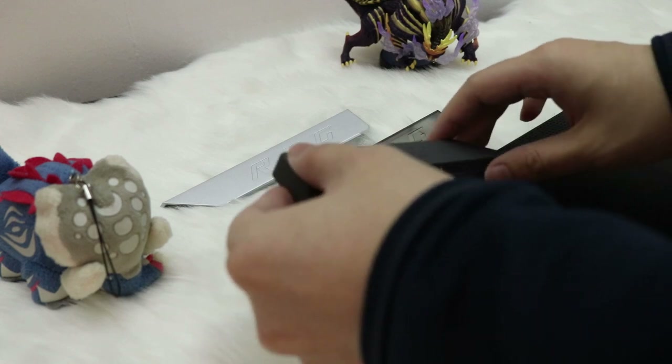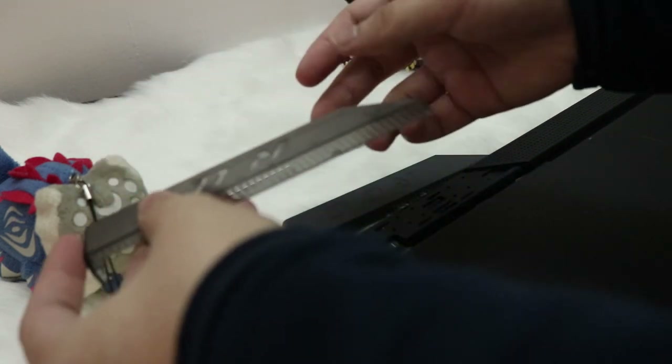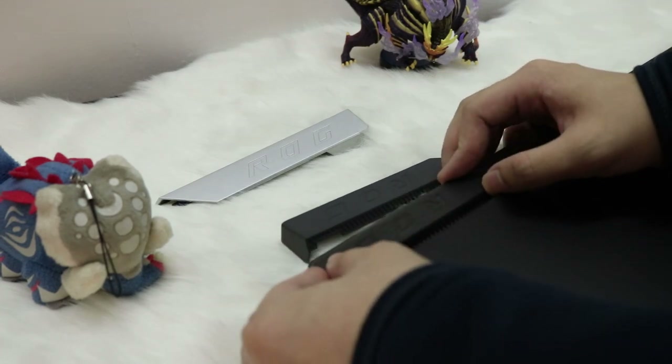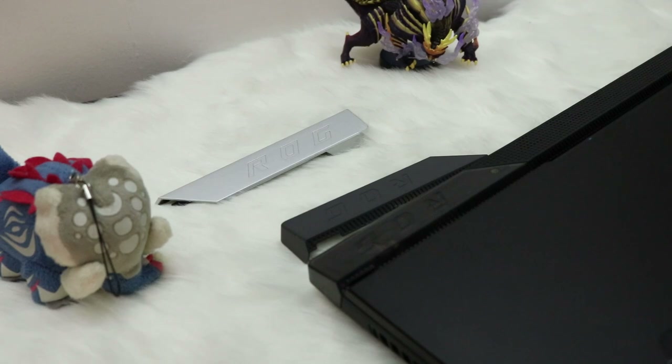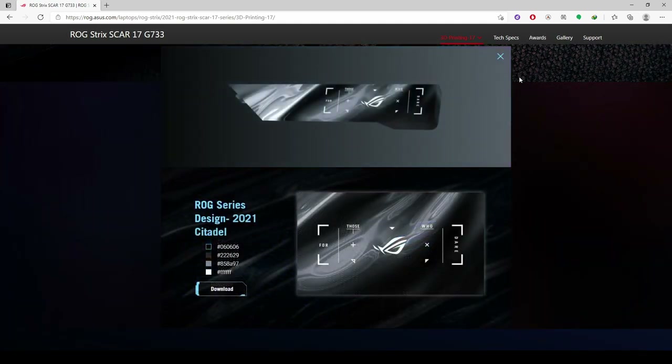To install, just grab the replacement cap you want, slide it to the right, and it will snap in. It has a magnetic lock, so it's easy to remove and easy to install. You can also have these 3D printed if you want a custom armor cap.